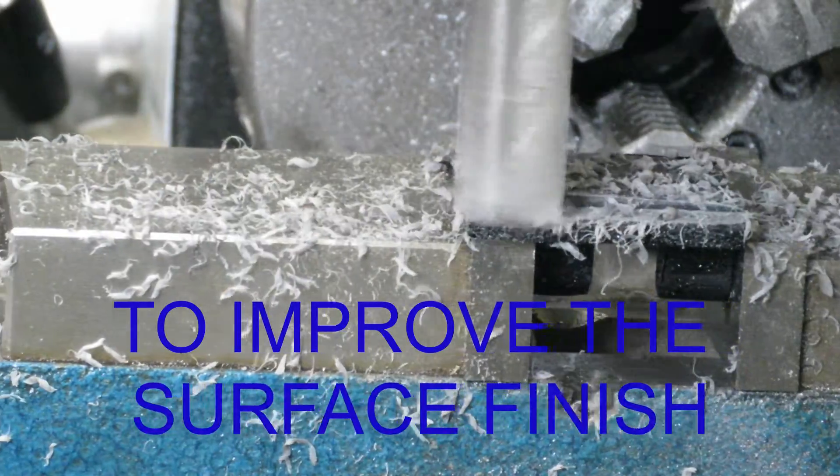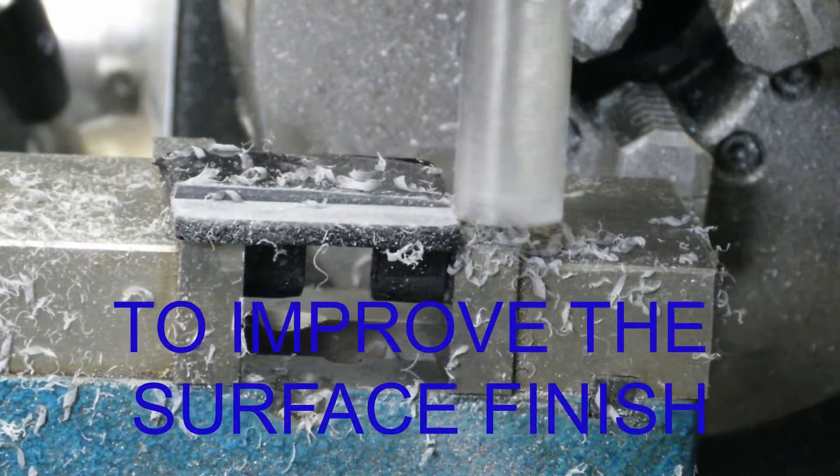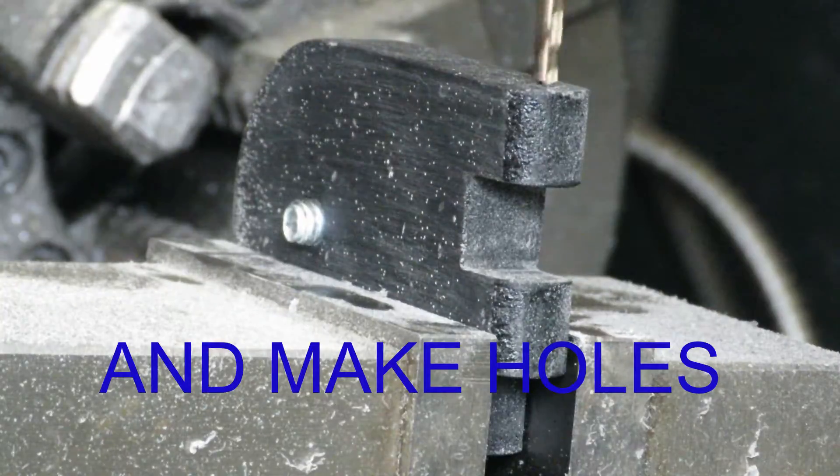To get a decent surface finish like I was after, I decided to run an end mill over it to square up the faces. I also needed to drill the holes for the camera mount and for the hinge while I was at it.